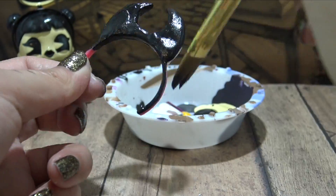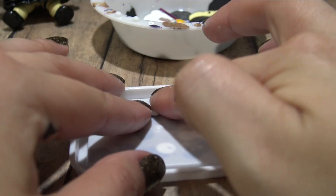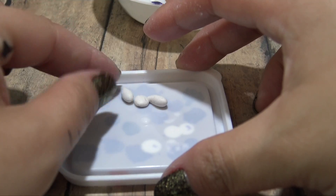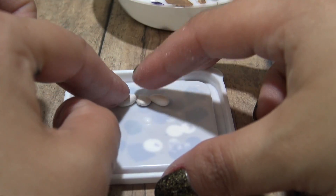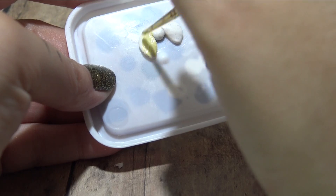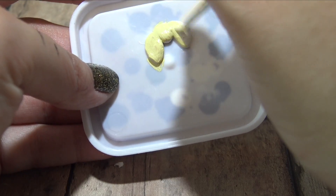And the final accessory for this Bendy makeover is the tie. Using some Sugru, I'm going to put a little ball right on a plastic lid I had laying around, and add two longer pieces of Sugru at the sides of that little ball, and just mash it all together and let it dry. Again using that custom color, I'm going to paint the entire tie. Once it's dried, I'll glue it on Spice.